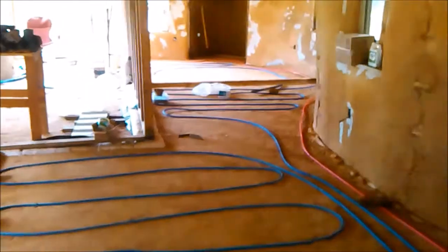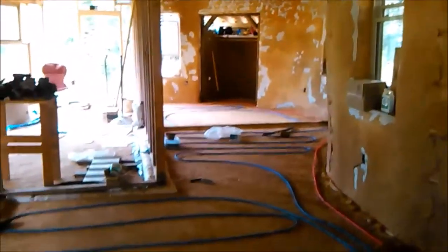I also have that insulation going on back here where all the pipes are intersecting and going through the wall. Next week we'll be starting on the floor, which is going to be cement stabilized earth, and all these pipes will be covered over.